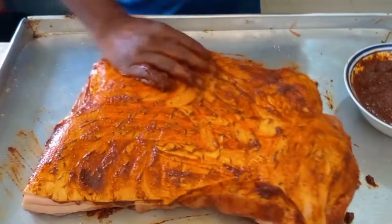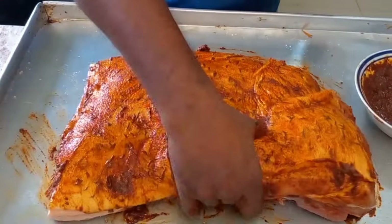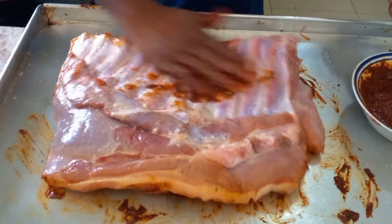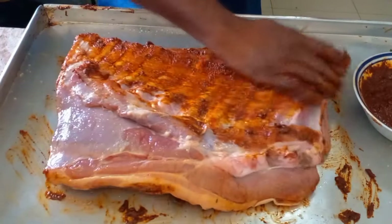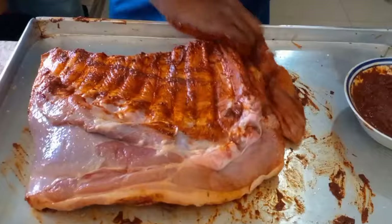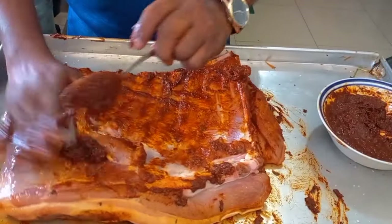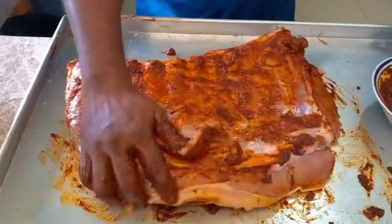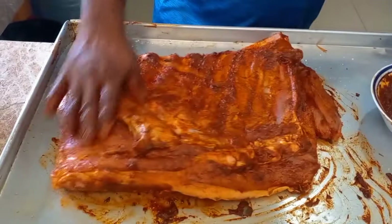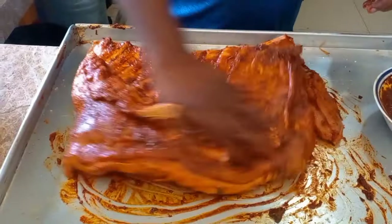I'm massaging it so the seasoning gets into all the crevices. I punched some holes in there so the seasoning gets in — all the little corners and pieces. I don't put too much salt in this type of meat because while it's smoking, all the fat will be melting and dripping, so the salt drips out.